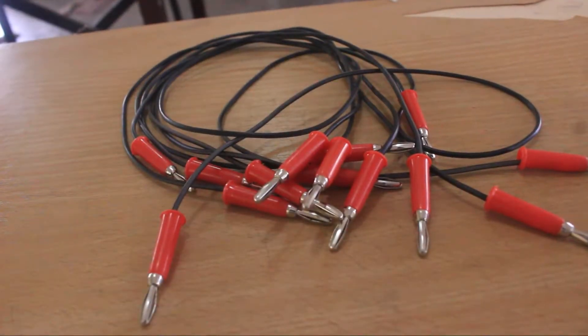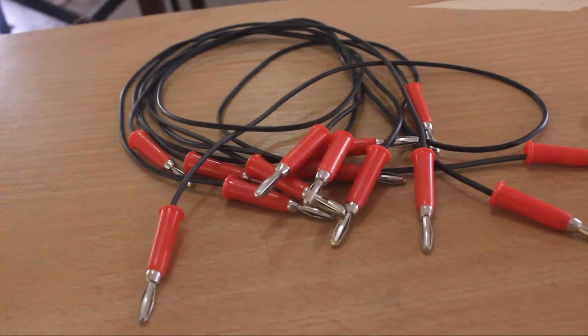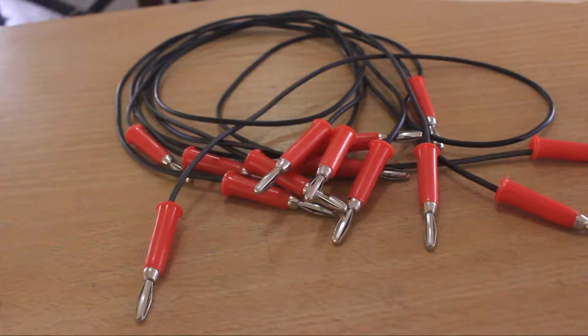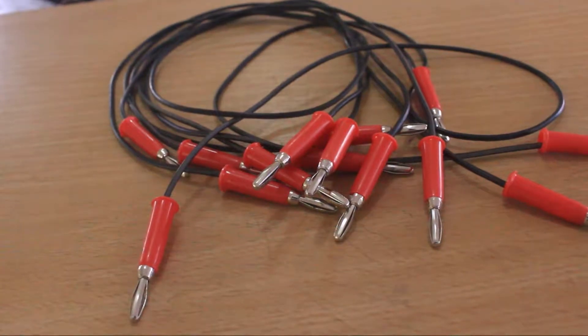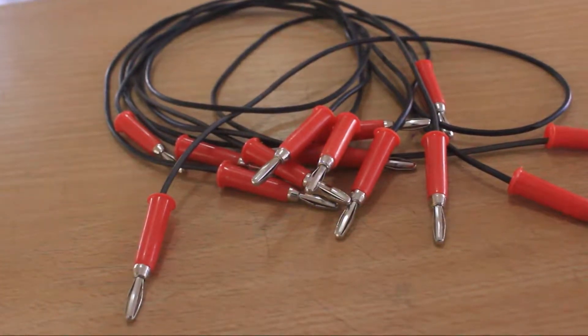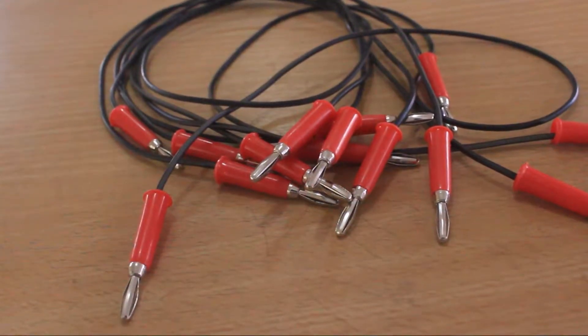Good day guys, these are the safety leads that I made last time. Check out my YouTube video entitled 'Soldering a Banana Jack for My Trainer Board' if you want to know how to solder a banana jack. I made these safety leads for the purpose of easy demonstration, especially during lectures.